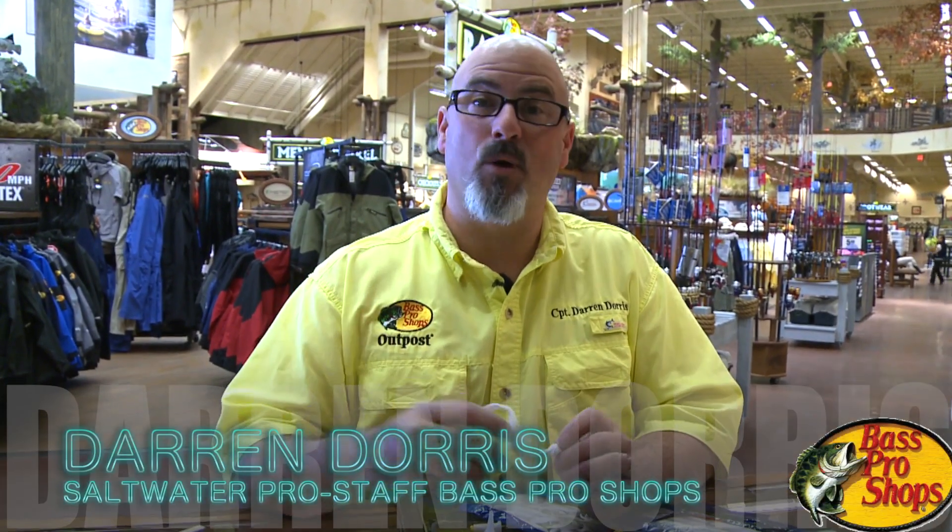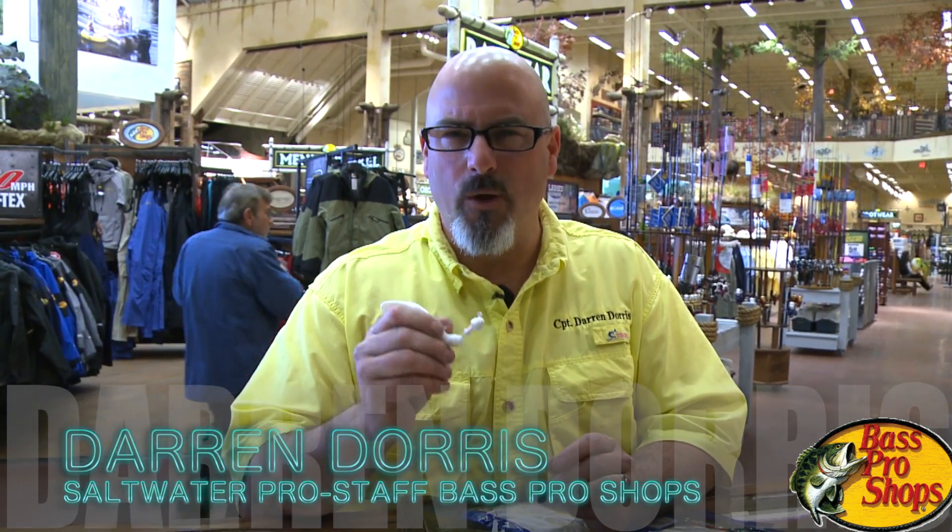Hi folks, Captain Darren Doors here at Bass Pro Shops. I'm on Pro Staff here. I've got a quick tip for you.